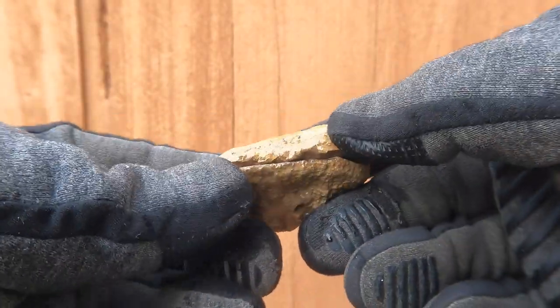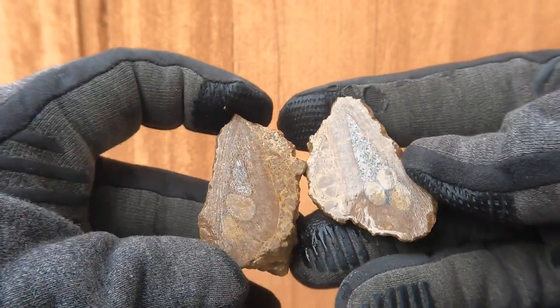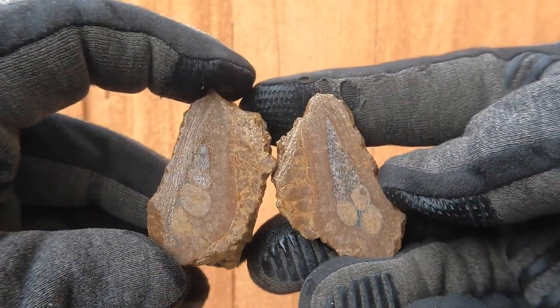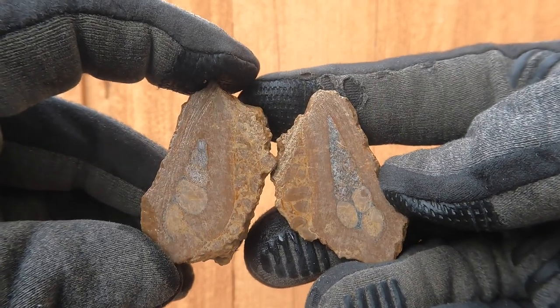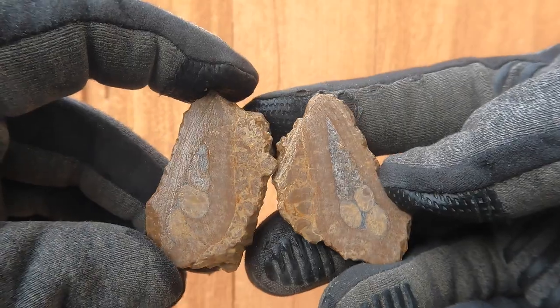Here's another one of those gastropod shells that comes from the bird's eye marble. Oh, nice shell in there — very nice. Wish it was a little more contrast, but otherwise it's great.